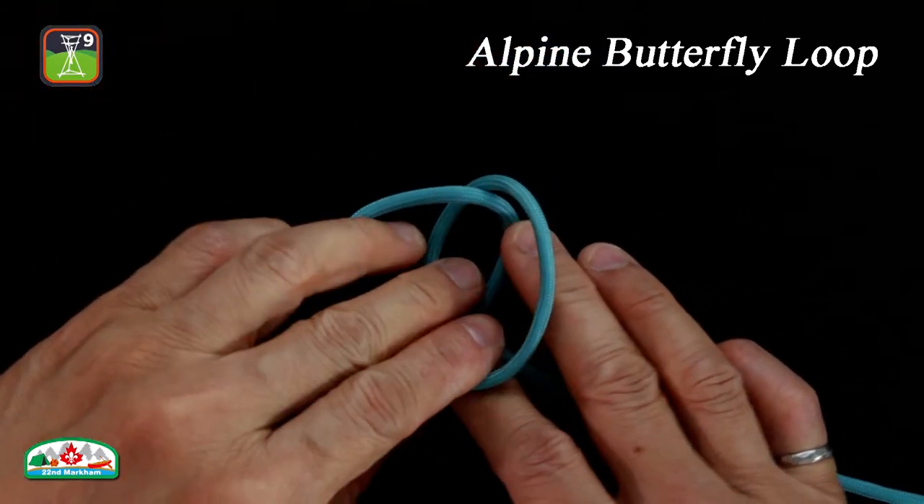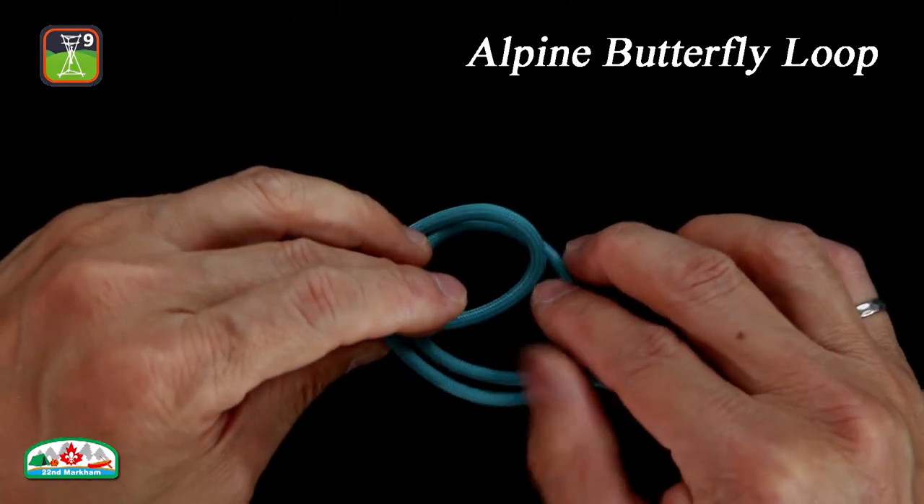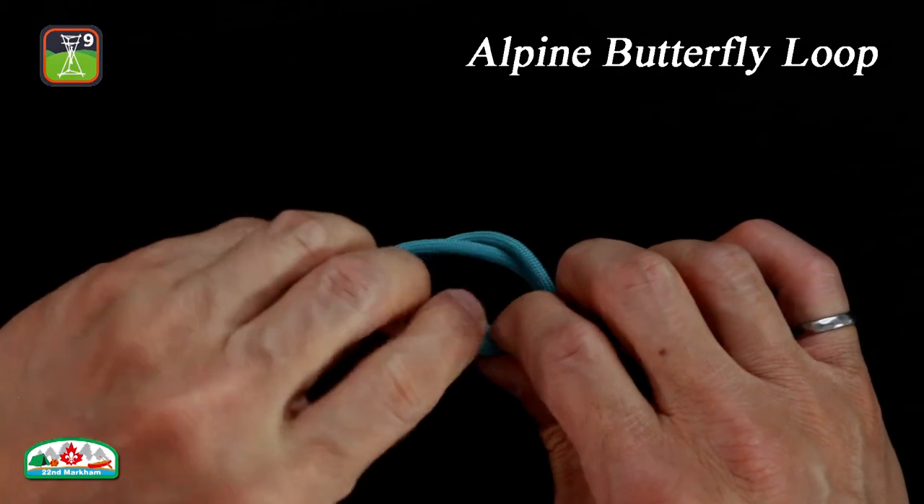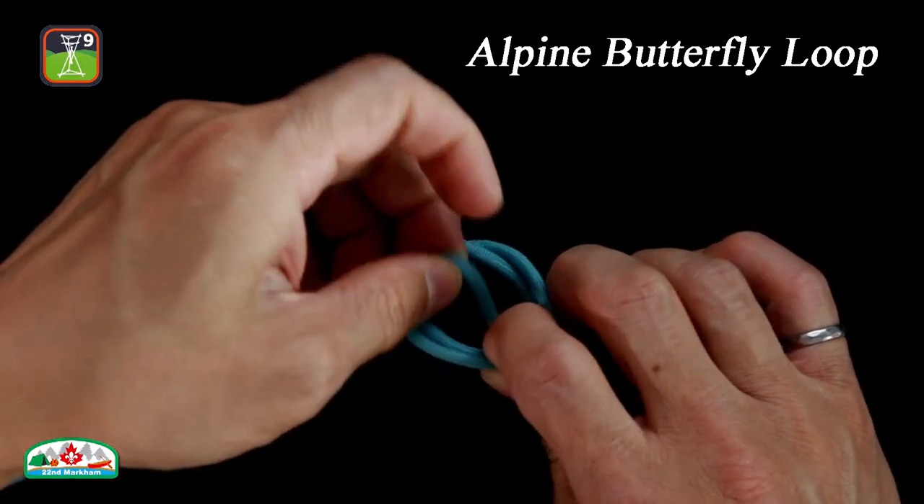Fold the upper loop down. Insert the bight into the lower loop from underneath. Pull the bight and the ends to tighten the knot.